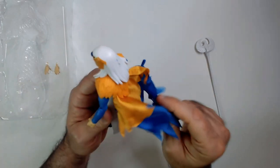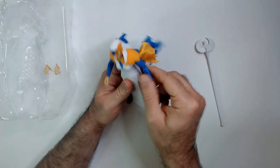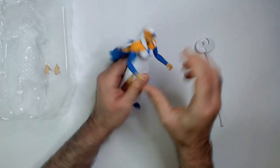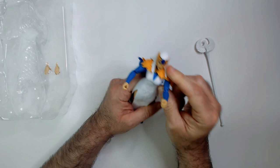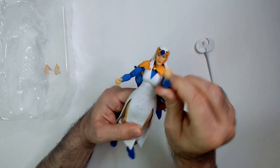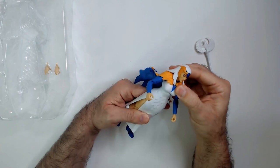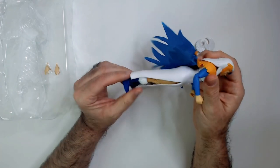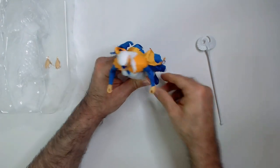Face sculpt looks decent. She has the hawk helmet with the wings and a bird-wing cape — looks pretty cool. It's cloth. Your standard articulation. The shoulder pads kind of prevent the arms from going all the way up. Looks like you could take them off, though I don't know why you would. Ankle rockers — let's see how she stands.